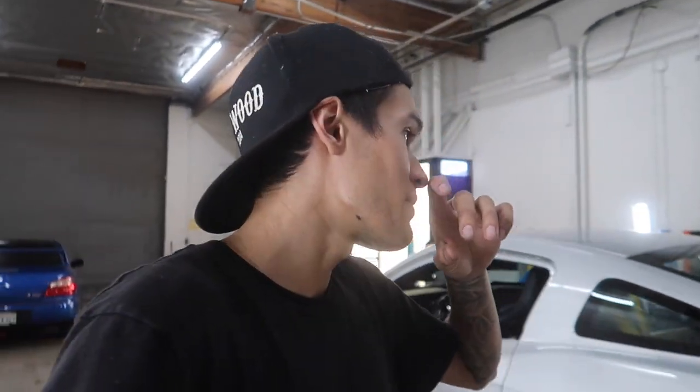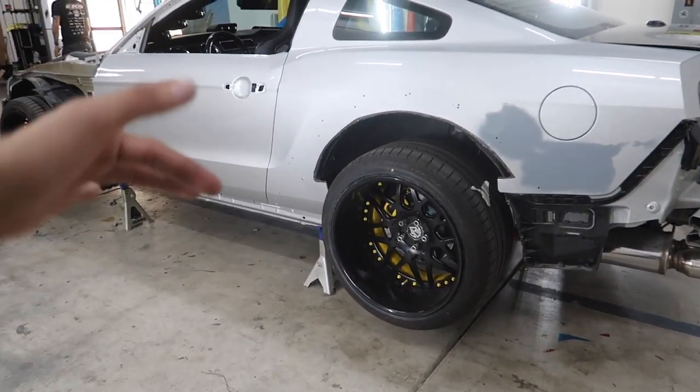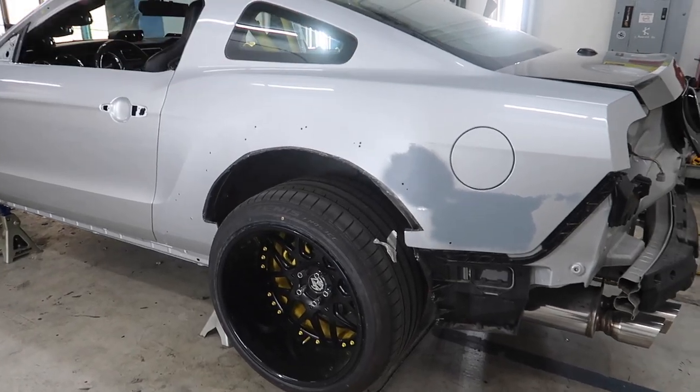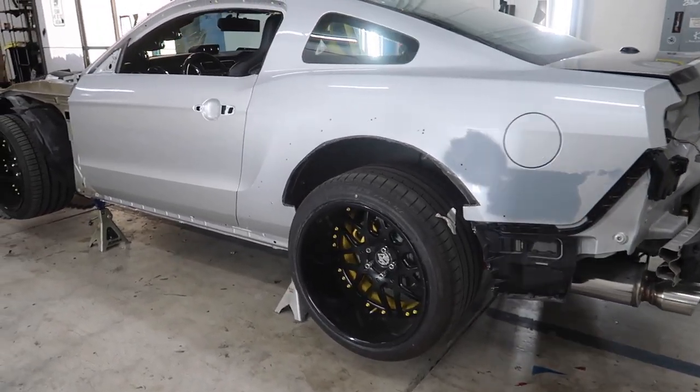It's going to be a pretty busy day. I'm doing some editing right now in the office. I'm going to have Eddie go ahead and prep the driver's side of the Mustang. Once this is prepped, I'll come outside and we'll cut everything out, measure everything, make sure everything is precise, and then we'll go from there.